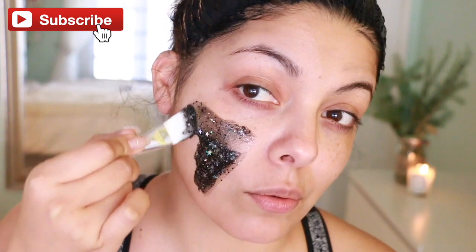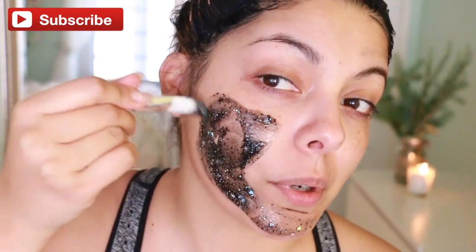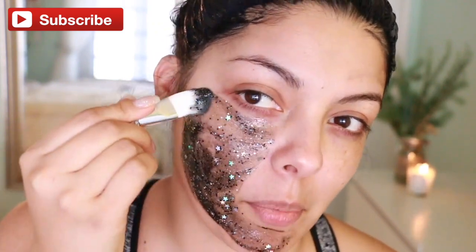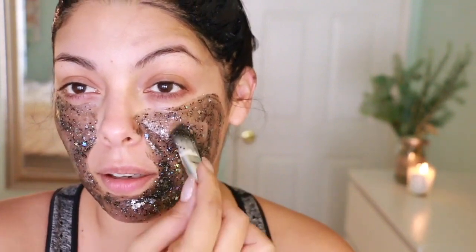It says to apply a generous amount to your face. Oh my gosh, it's really cold — it's actually pretty refreshing, I felt like I was woken up really quick. It makes sense for it to be on the cool side because it's really cooling and also helps with inflammation.